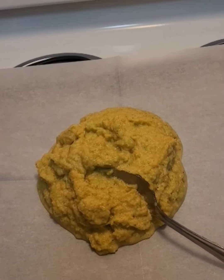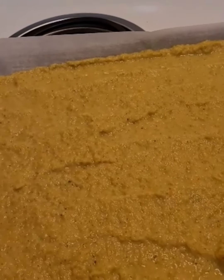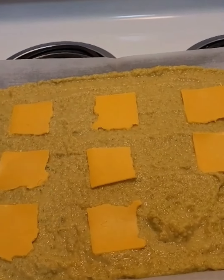Pour onto a parchment paper covered baking sheet. Try to get it as smooth as possible and even out the batter as much as possible.